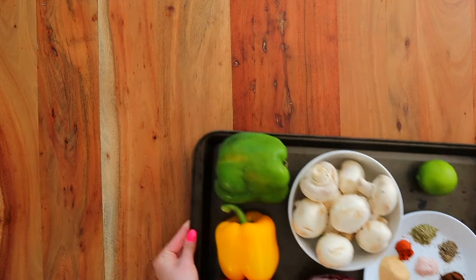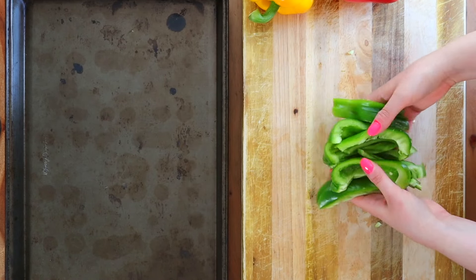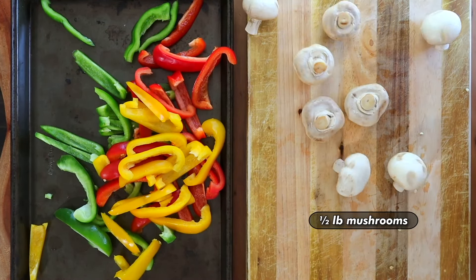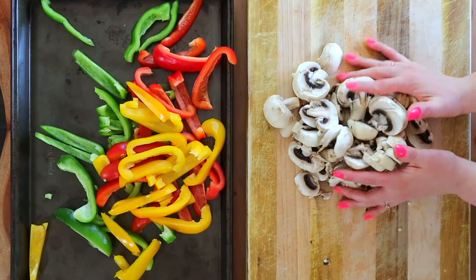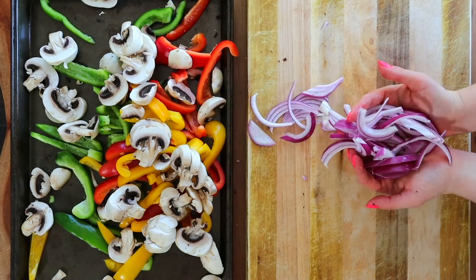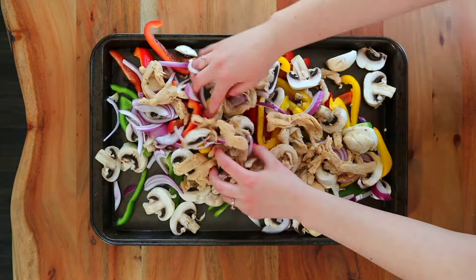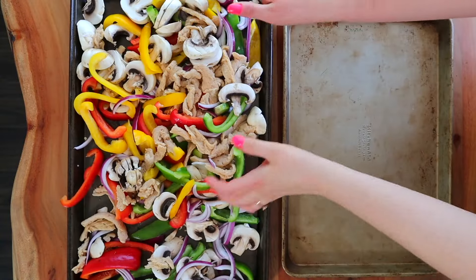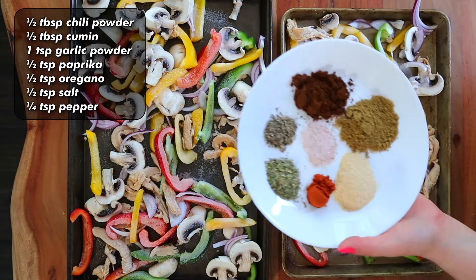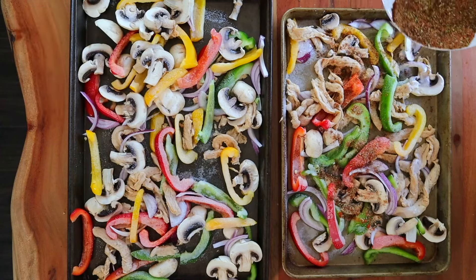You only need four main ingredients plus spices and oil. Start by slicing lengthwise three large bell peppers — I used green, red, and yellow because color is the spice of life. Next, do the same with half a pound of white or brown mushrooms, and slice up half a large red onion lengthwise. Then choose a plant-based protein — I used about half a package of soaked soy curls, but tempeh or extra firm tofu works fine too. If needed, use two sheet pans so things crisp up rather than steam.